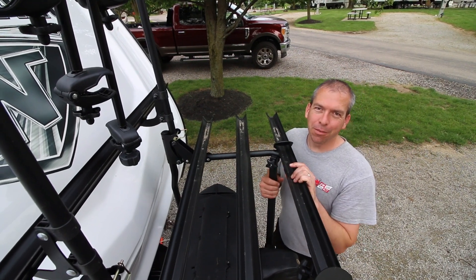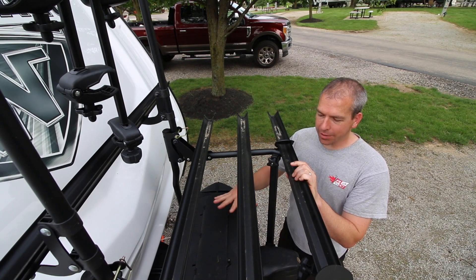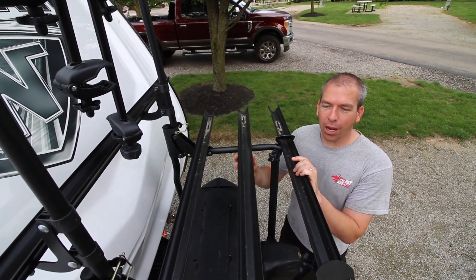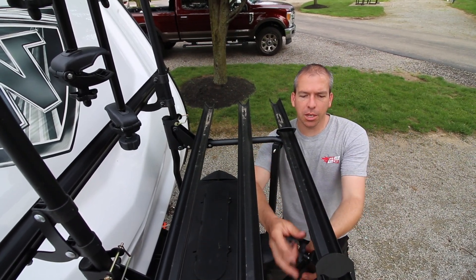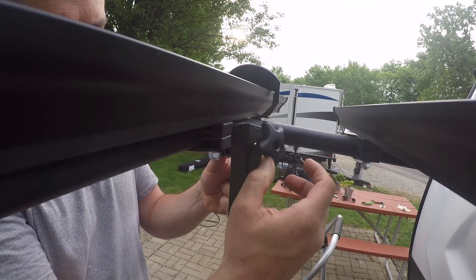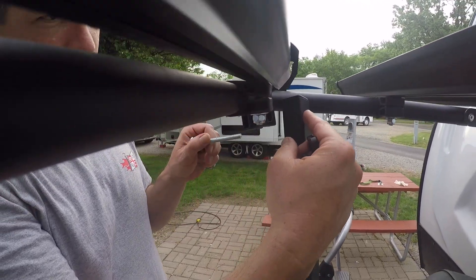In the design of the 7004, the engineers have built in a way to access your propane tanks or anything else underneath your rack. Simply remove the nuts or knobs holding the two carriage bolts, then fold this lower arm of your rack up 90 degrees and that will give you access to your propane tanks.